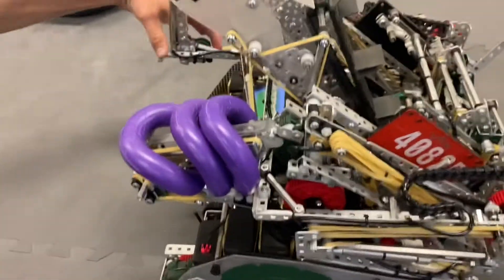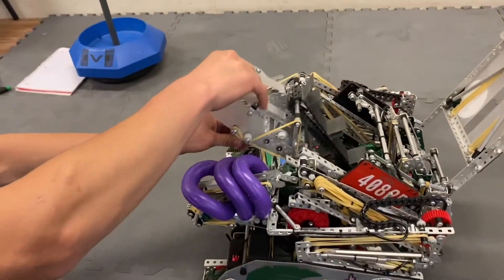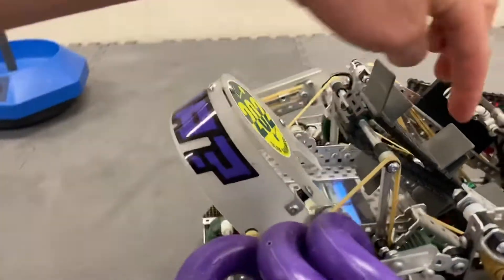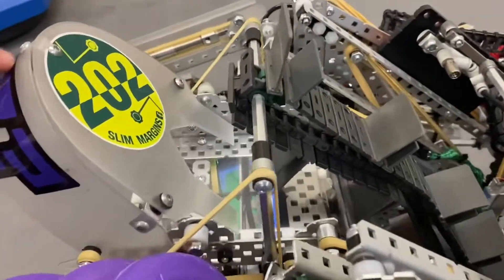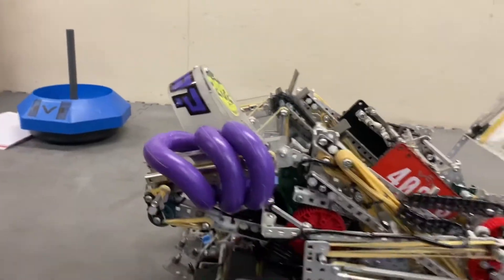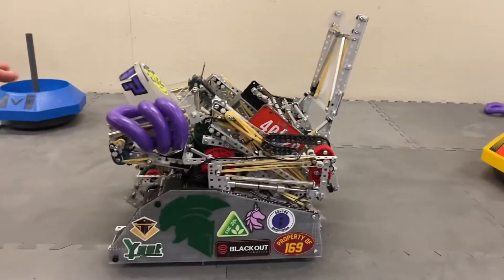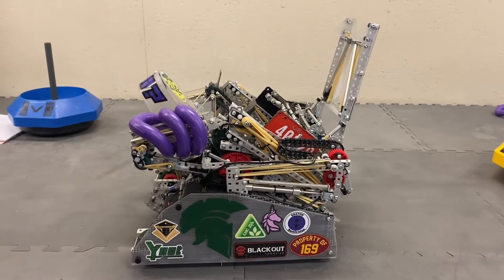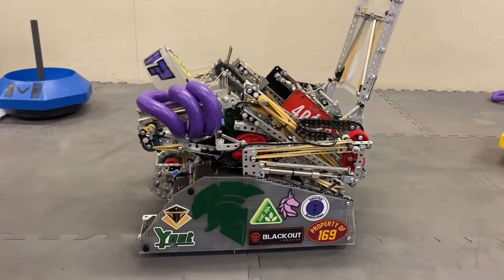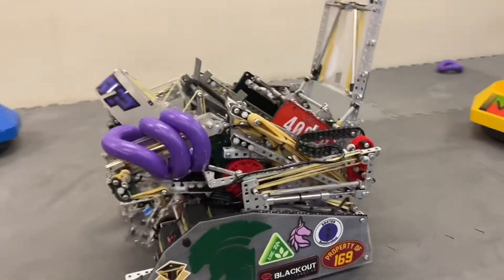The other finger is just empty for now. One other major thing about this robot is everything can fold down, including the ring mech, which has a break in the middle where it folds down, and the hood folds up so that everything can fit below about 13 inches on the top. Everything folds down really low, which allows us to start underneath the tilted platform at the beginning of the match, giving us a more direct path to the center tall goal and saving us time.